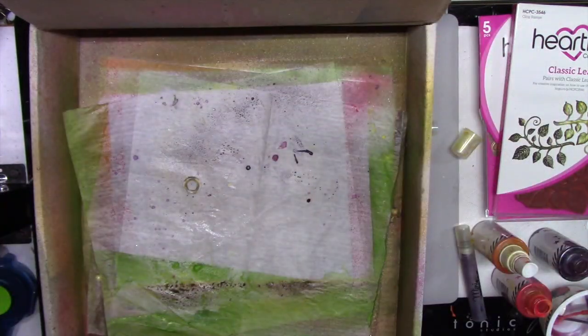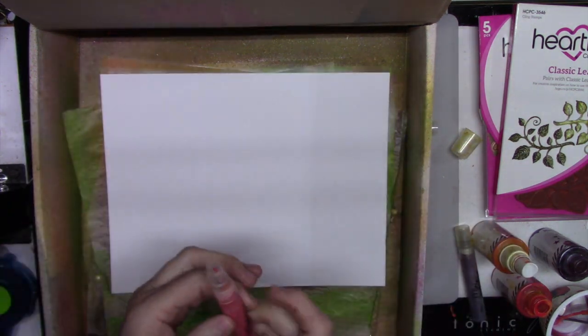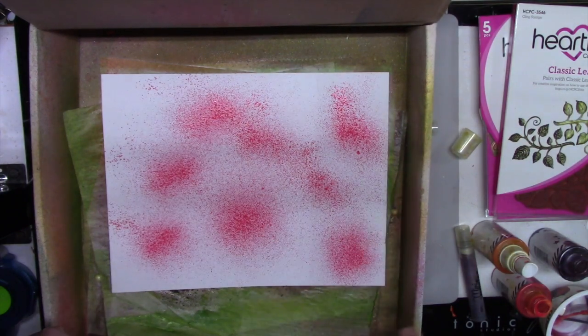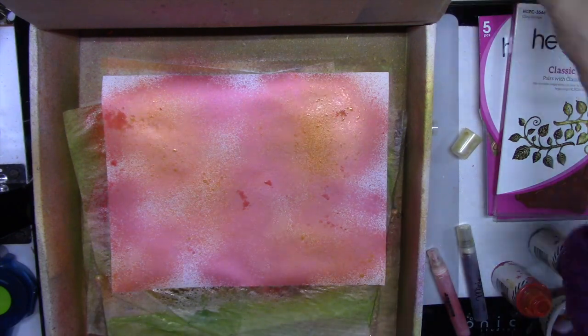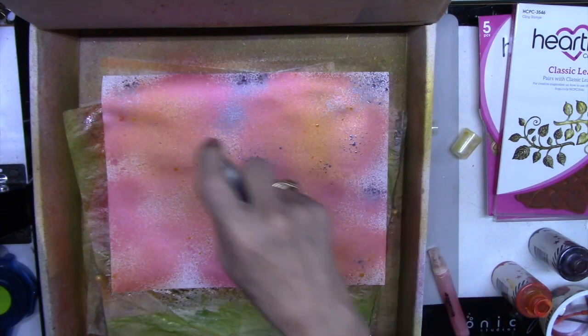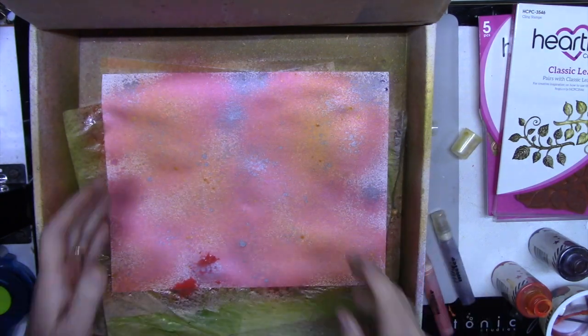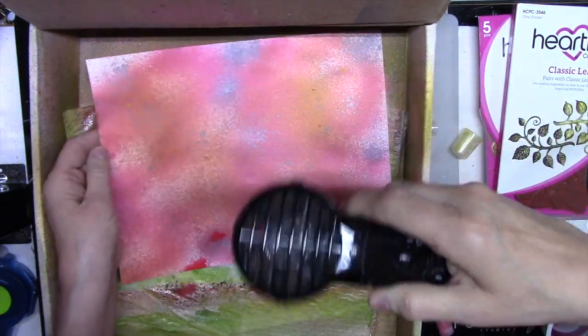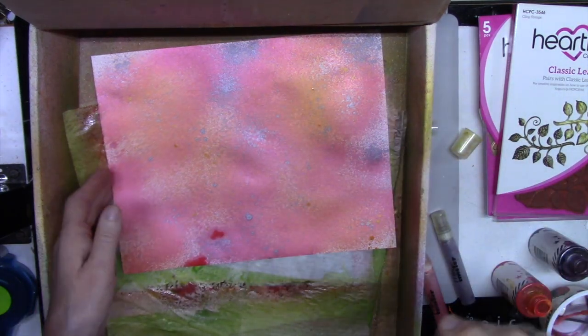Let's do another one. This time I'm going to start with some red. I do like these color mist sprays — I love the shine, and they make beautiful flowers especially if you stamp on top of them. Look how pretty this one came out! You've got to make sure they dry completely before you start stamping on them. This will make some pretty little flowers, so let me put this aside to dry.